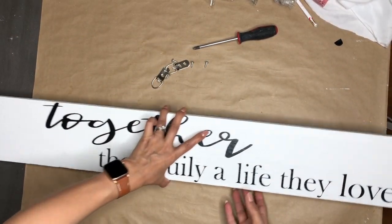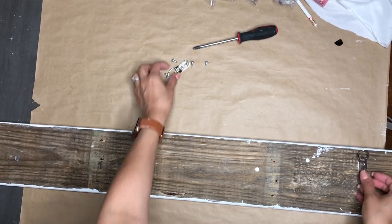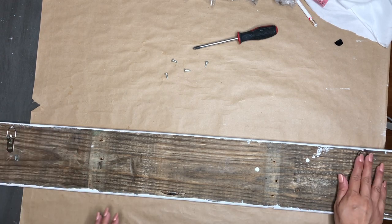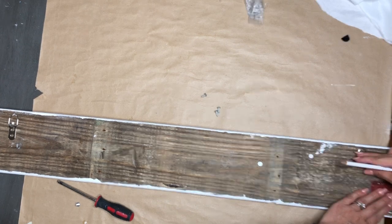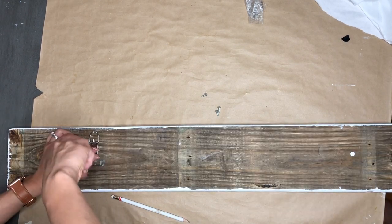All that's left is to add some hangers to the back. I turn it around — as you can see, I didn't paint the back. I am telling you, I did not have time. If I get this video out and you're watching it, just know that this video has a ton of effort and a lot of work, and I am so happy with how all of these DIYs turned out.